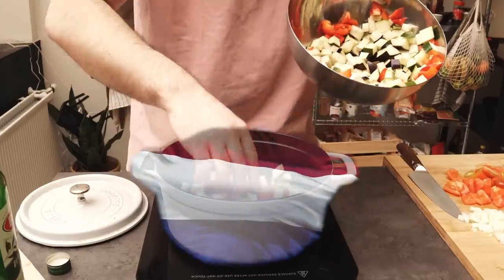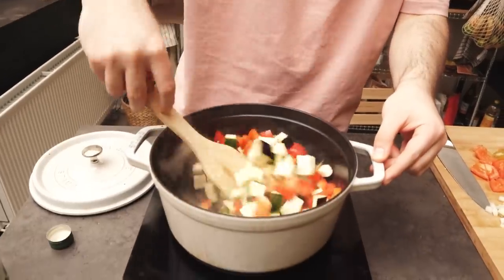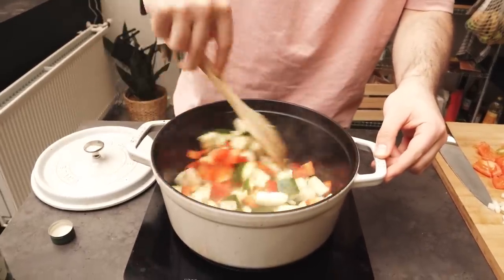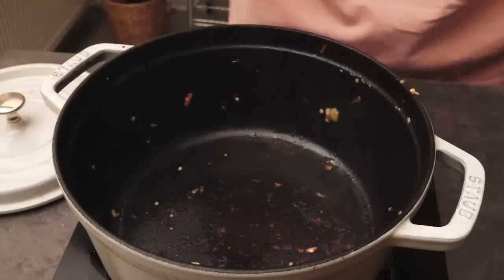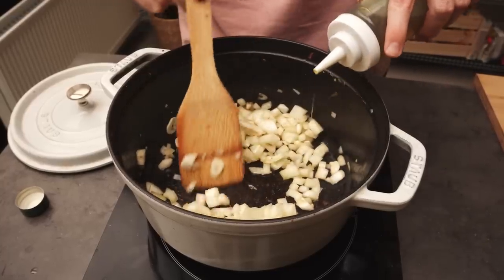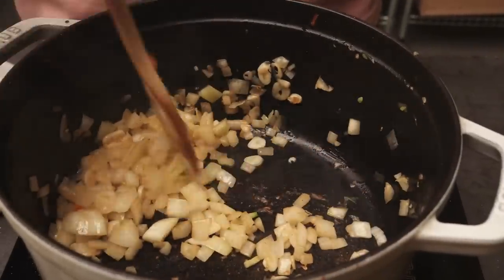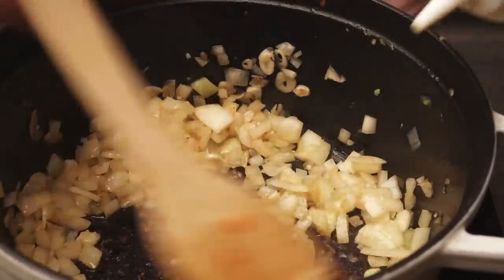I got my Dutch oven, which I do get for free here in the Netherlands. I'm not looking to cook them at this point, just give them some color and mainly build up that beautiful fond on the bottom — that's flavor right there. I added some more oil and my onion and garlic, and those guys are going to pick up some of that fond and create just an explosion of flavors as the base of this dish.